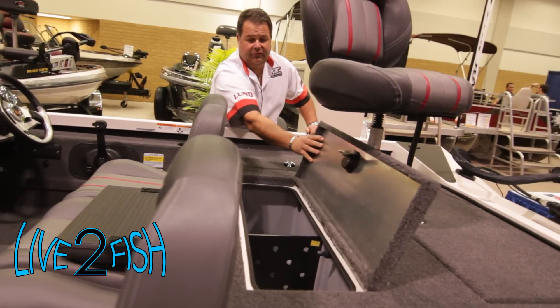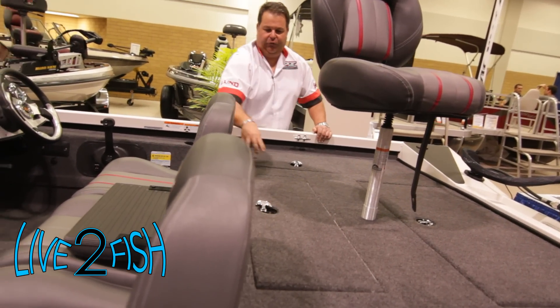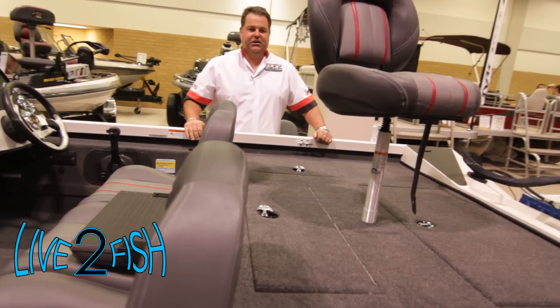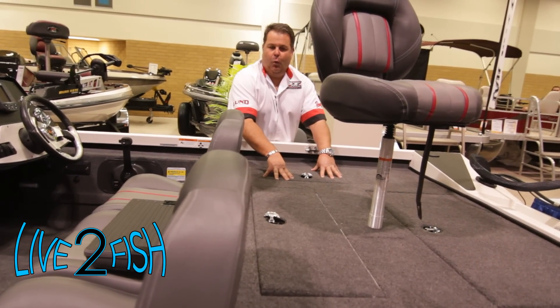All aluminum lids — when you close them, you can just feel them suck down, just like a fiberglass boat. The fit and finish is just incredible. You can actually feel them come together as one.